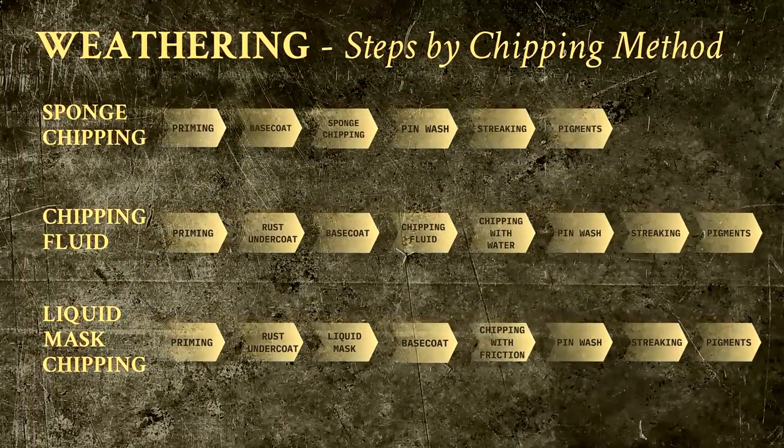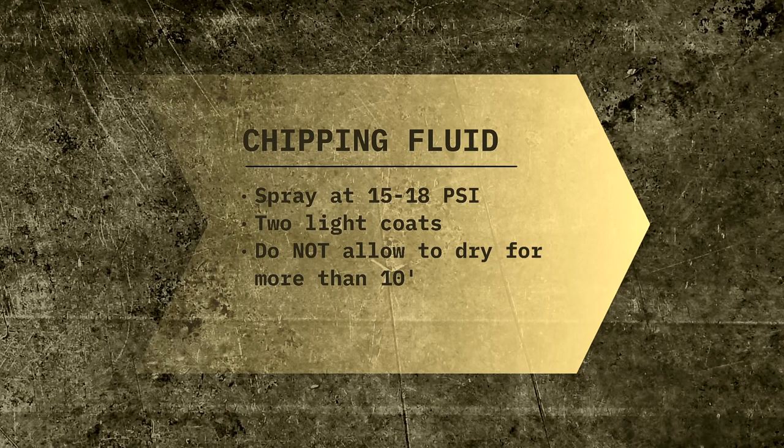So those were all the steps required to weather a model if you want to apply liquid mask chipping. Now let us move on to the middle strand, which is the chipping fluid. Since most of the steps are the same, I will simply skip forward to the two steps that are unique to this pathway, namely those involving the chipping fluid itself. The usual goal with chipping fluid is to allow a previous layer of paint to be visible. Unlike with liquid mask chipping, this can look quite different depending on several factors, such as the drying times, the amount of water used, the types of paint involved, and more. It can look diffuse or even be really subtle and cause the base coat to be only faded rather than completely worn. The product that you'll see me use in the video is Ammo Worn Effects.